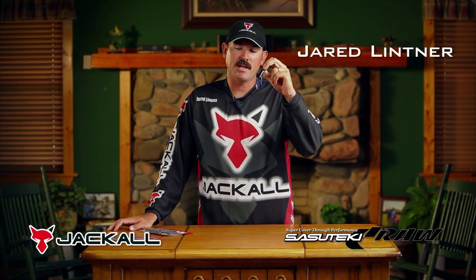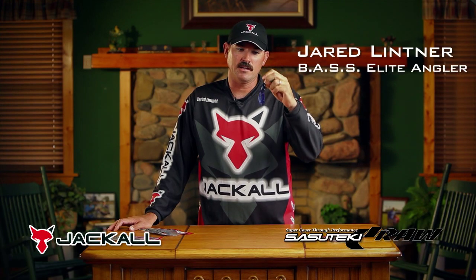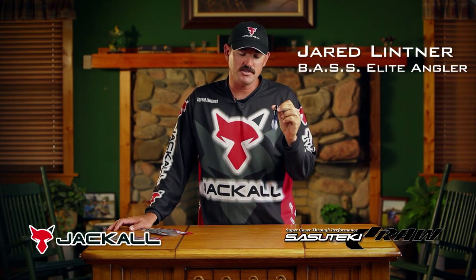This bait right here is brand new out of Japan. It's called the Sesteki Craw, and its original design was made for punching because it has a really thick, durable plastic — a solid body that you can rig up to a 5/0 EWG hook on and punch it in the heaviest grass mats.